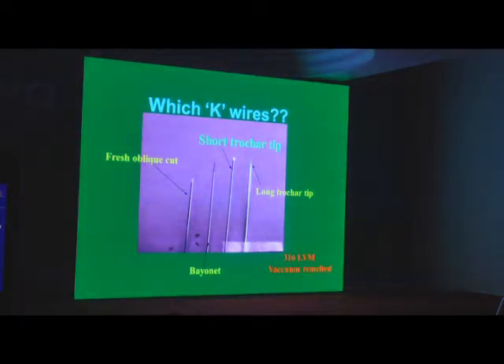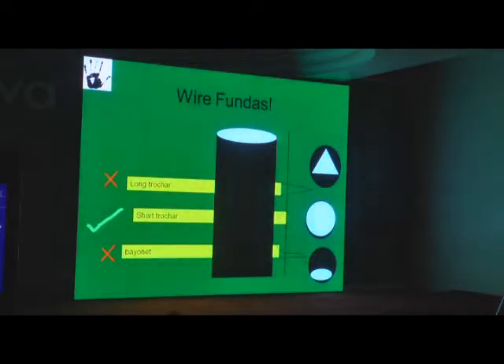Different types of K-wires are available, but use a short trocar tip. The reason is: when you go outside on the other side, if the pin is a long trocar tip, so much of the area drilled out will be empty — the whole trocar has to go beyond the far cortex to fill up that hole, meaning that much of the pointed sharp tip is in the soft tissues beyond the bone. Everything there is moving, blood supply, nerve supply. So keep it as a short trocar tip. Don't use bayonet tips.